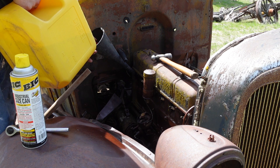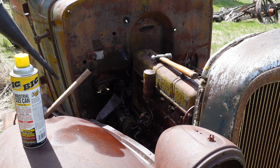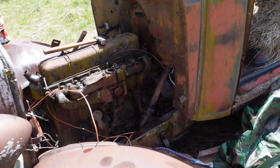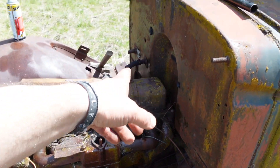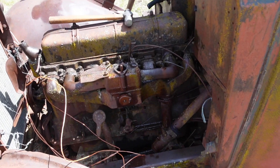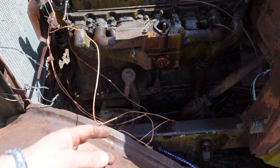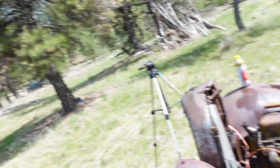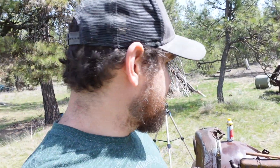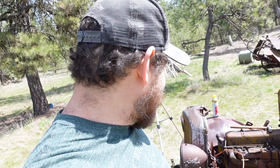I just dumped a bunch of diesel down the intake. That number six cylinder — when I dumped diesel down it, it was going straight into the oil pan. And then I discovered there's no drain plug on the oil pan — so that's probably not good. I think I'm going to tarp it up for the day, and hopefully when Alex comes we'll get this thing running. Leave a comment down below — what's the likelihood of this thing happening?